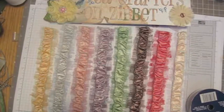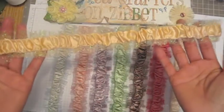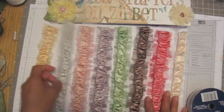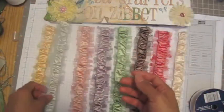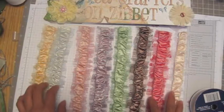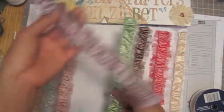Hi guys, it's Sasha Crafters. Today I want to show you how I made this trim — isn't that pretty? Sorry guys, I haven't made any tutorials in a week. I have been sick and not sure I'm getting better, because sometimes I felt like I'm getting better and then when I went to work I have like coughing and itchy throat, those kind of things.